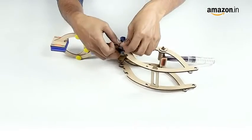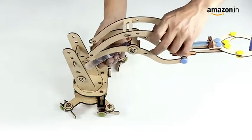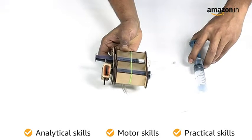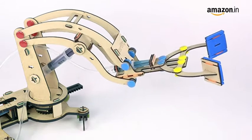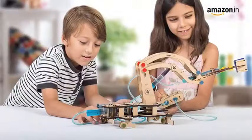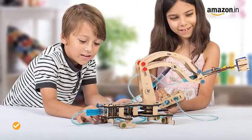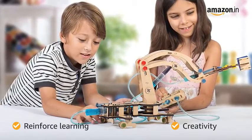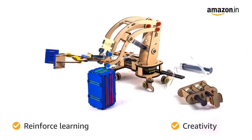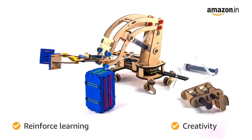Constructing Smartivity Pump It Move It Hydraulic Crane Activity Toy helps your child in developing analytical, motor and practical skills. This allows to further improve analytical and problem-solving skills while playing the game. Your child can also reinforce learning and develop creativity while assembling and playing this toy through scientific principles and additional activities to experiment with.